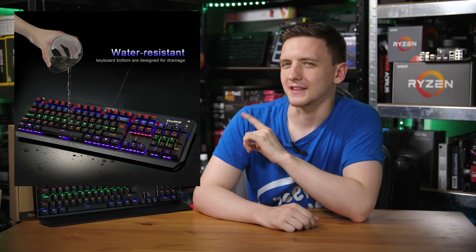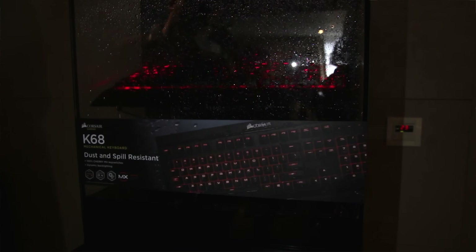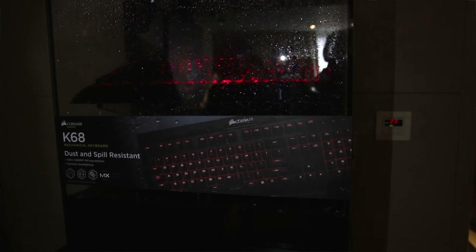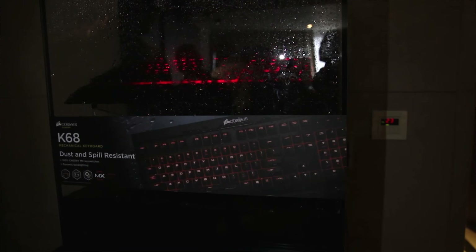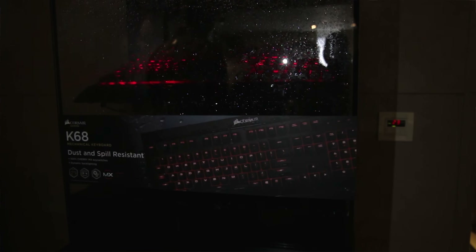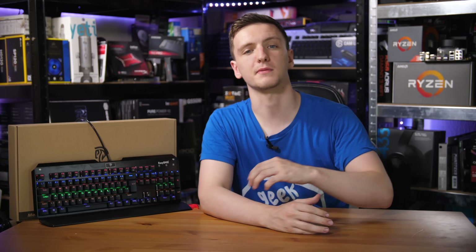That sounds like a challenge to me. You may have seen a number of other gaming keyboards with IPXX water ratings. The main one I can think of is the Corsair K68, which is the kind of waterproof one. It was mostly Asian markets only — they didn't seem to bring it to the UK, at least for press samples. But they had it on show at Computex a couple of years ago with literally water pouring through it on a constant basis, and it worked just fine.